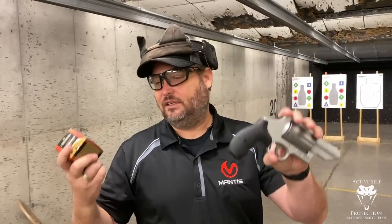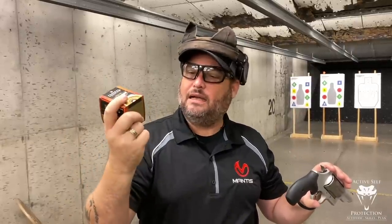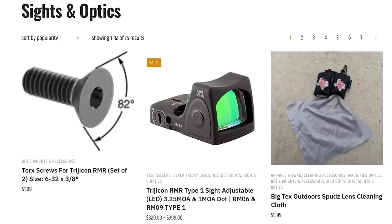So I'm here at Crossroads Shooting Sports in Johnston, Iowa, and they happen to have a Smith & Wesson Governor and some 410 buckshot triple-aught buck. So here we are, let's test it a little bit.